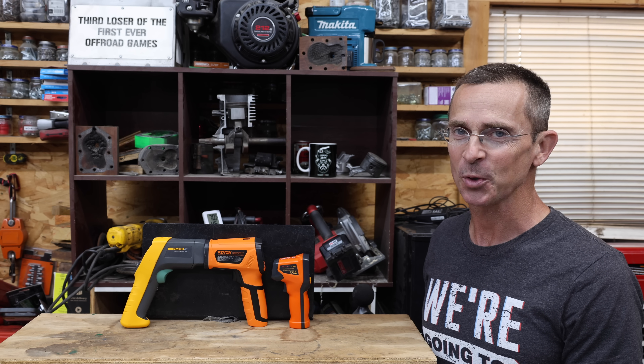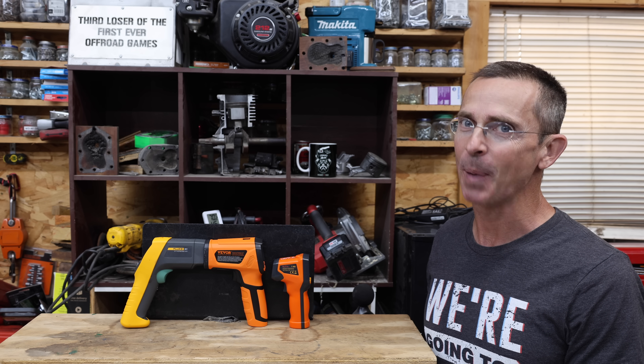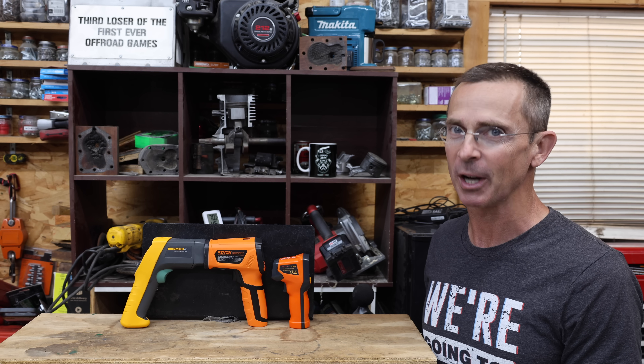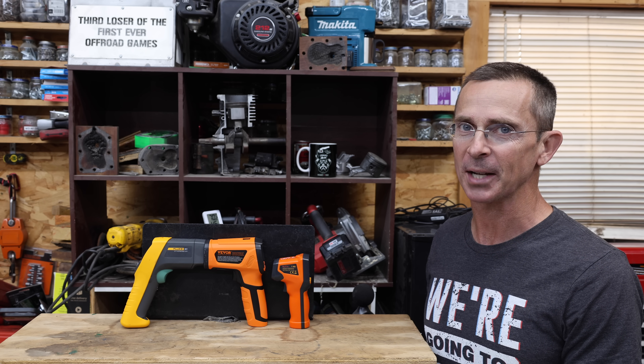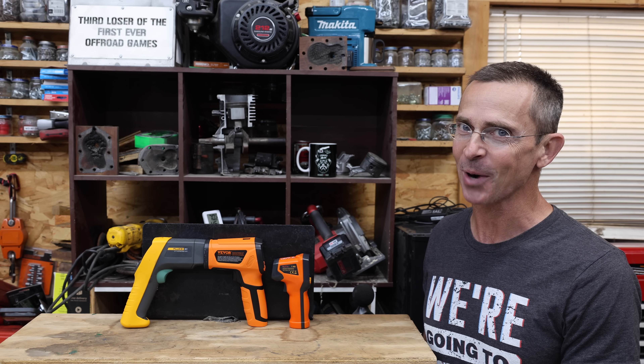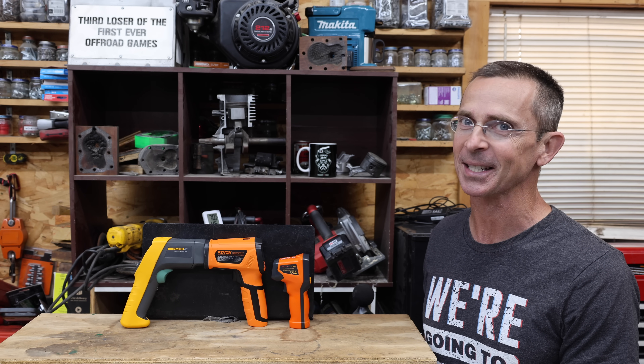Putting together reviews like this one takes a lot of time, effort, and expense. I really want to thank everyone that supports the channel — it makes a huge difference. All the videos on this channel are viewer-suggested, so if you have a video idea, I hope you'll take the time to leave a comment. Thanks so much for watching. Please take care, and I look forward to next time. Bye!